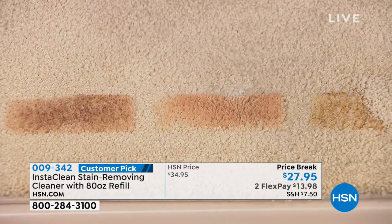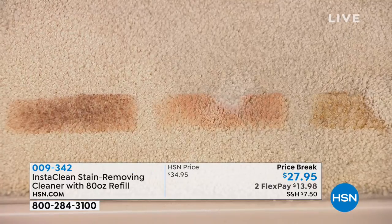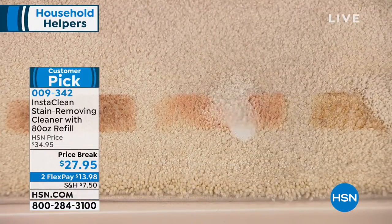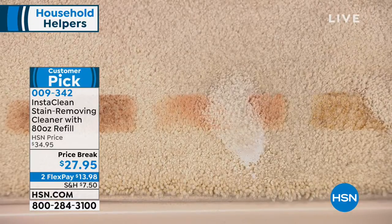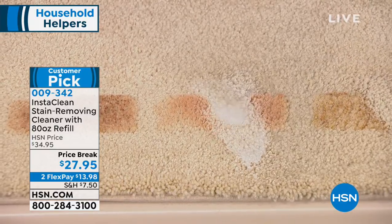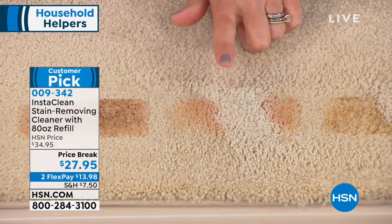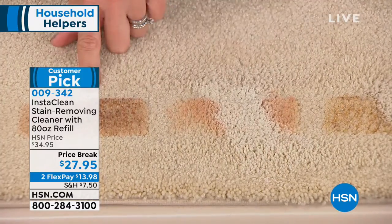How many times do you take off a shirt and have maybe foundation or something on the collar? So here's foundation — this is actually sticky and dry. We like to show these for set-in stains. How about we just mobilize that stain? You're going to penetrate down even to the collar, to your carpet, to your upholstery, to the car, and you lift it away. It's gone.